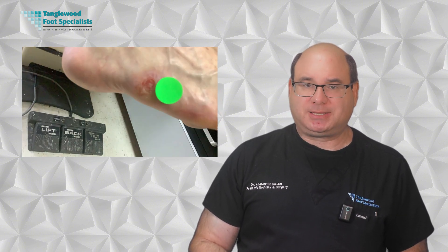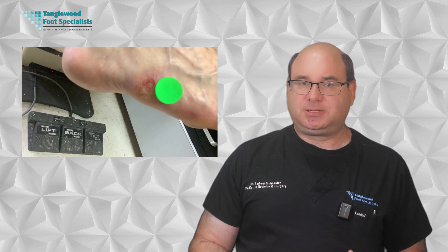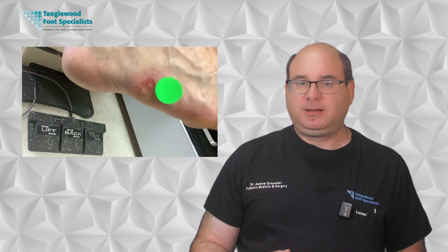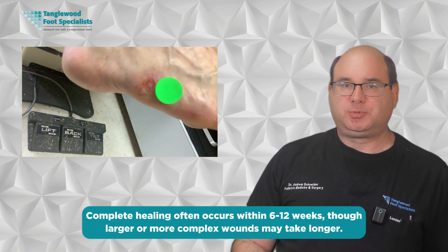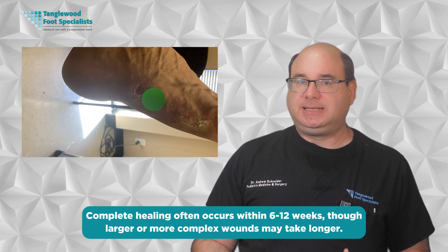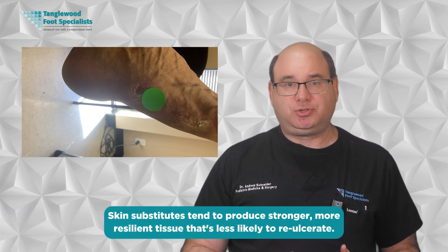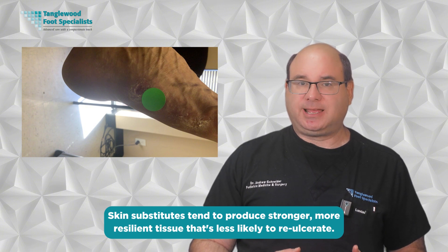Each application builds on the progress of the previous one, gradually filling in the wound with healthy new tissue. While individual responses vary, many patients see noticeable improvements within the first few applications. The wound typically begins to decrease in size and the tissue quality improves, becoming pinker and healthier looking. Complete healing occurs within 6 to 12 weeks, though larger or more complex wounds may take longer. One of the most significant advantages of skin substitutes is their ability to promote high-quality healing. Skin substitutes tend to produce stronger, more resilient tissue that's less likely to re-ulcerate.